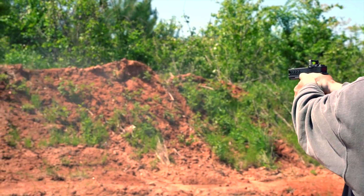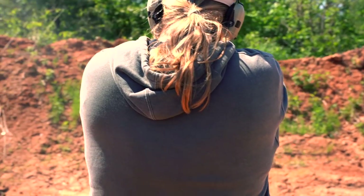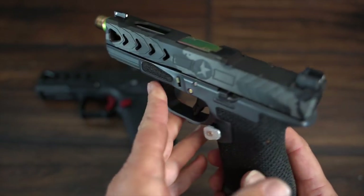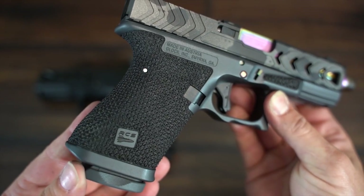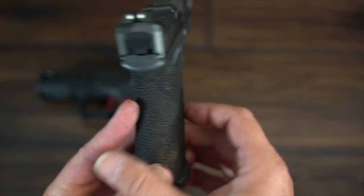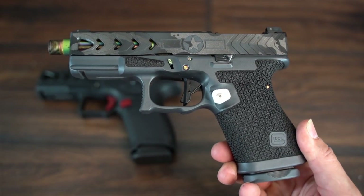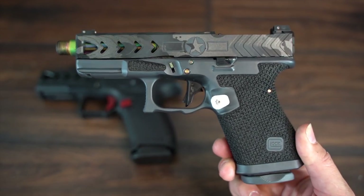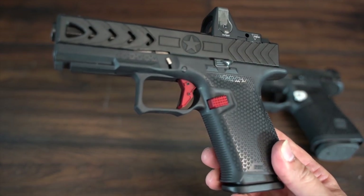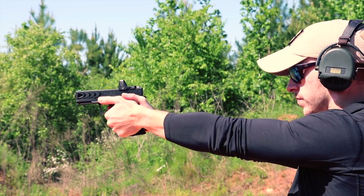Adding up all the additional costs of the sights, mag release, trigger, barrel, and the rest of it will push your custom build even further into the stratosphere. Trust me, if you've ever built out a high-end Glock the price tag gets pretty insane pretty quick. The POF P19 delivers a ton of value for the cost. The P19 may not be for everyone, but don't think that you can duplicate this pistol for less — it just can't be done. If a decked out Glock is what you're looking for, the P19 would be hard to beat for value.